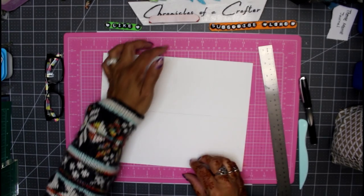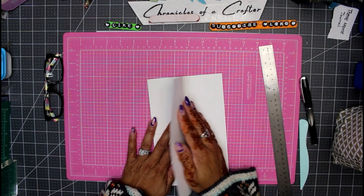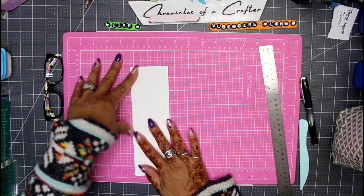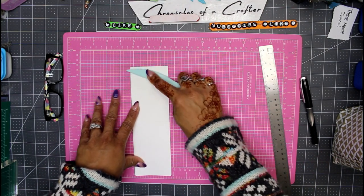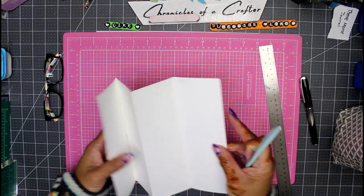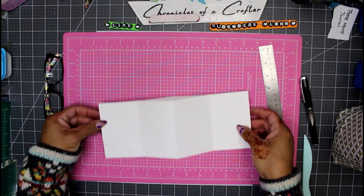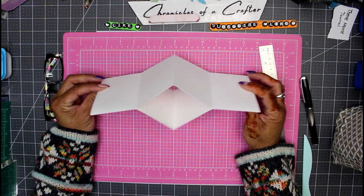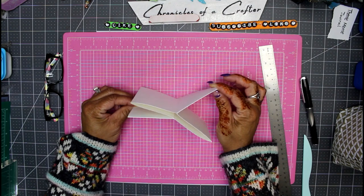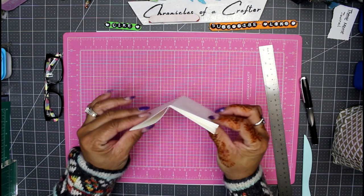Take your page and fold it on all of the score marks. Fold back on each mark and use your bone folder to get really tight creases, as that's important for the next step. Get really tight creases on each fold. As you hold your page up, you'll see your journal is already starting to form as you push it into its shape, and you have yourself a little journal.